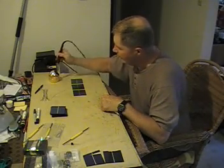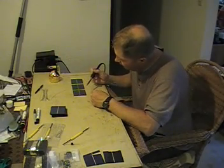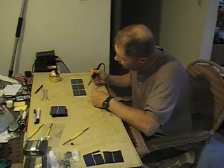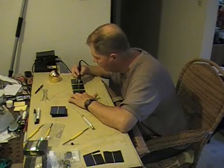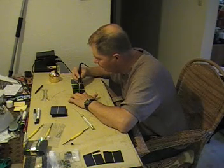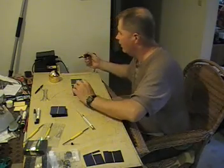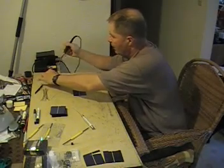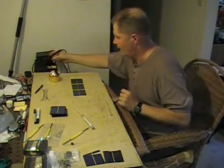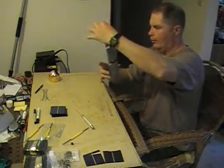I can't stress enough: every single time you put the iron in the holder or set it down, clean the iron. You want a nice clean solder. It may feel weird doing it the direction I just showed, but that's all there is to it.